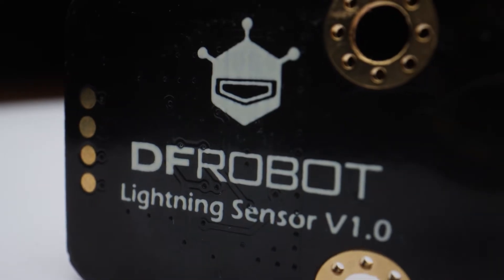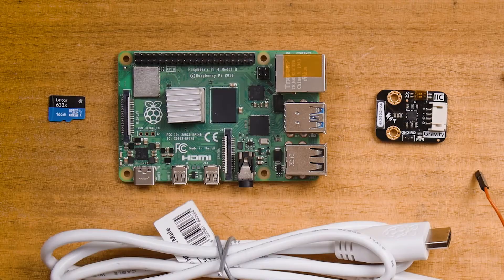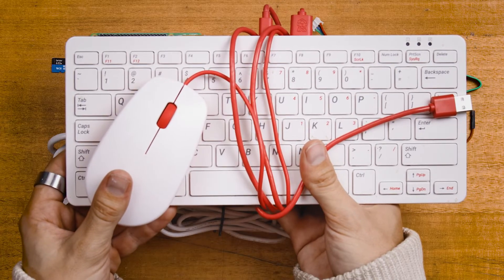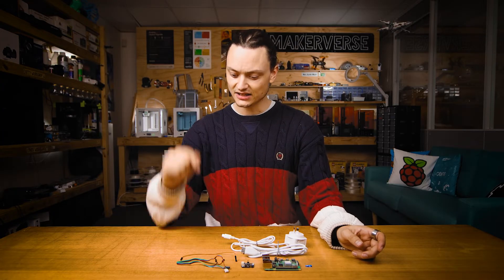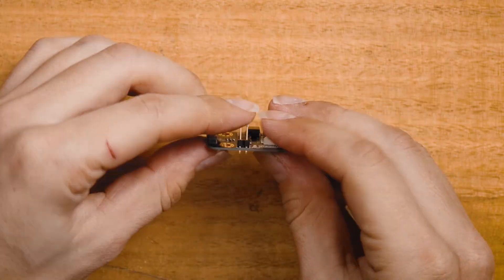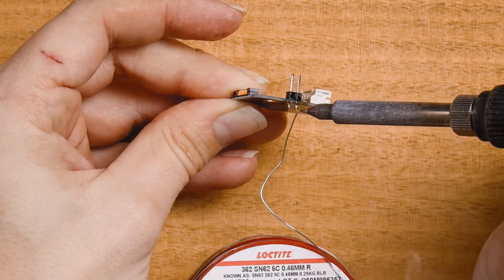If you want to know more about what's exactly going on inside this board, check the full written up article linked below. Today I'm using a Raspberry Pi 4 Model B with this DF Robot Gravity lightning sensor, and on screen now is everything that you're going to need to follow along. I assume that you know how to run a Raspberry Pi as a desktop computer — check the article for resources if you don't. Note also that the lightning module comes with all of these connector wires. We will need to solder on some connectors to the lightning sensor. Use BluTac and Flux to make your life easy.